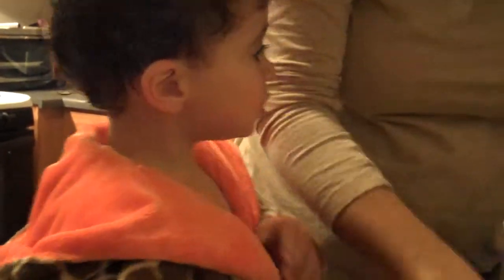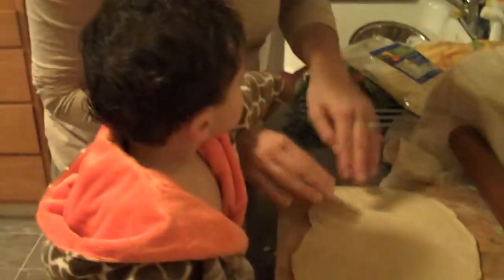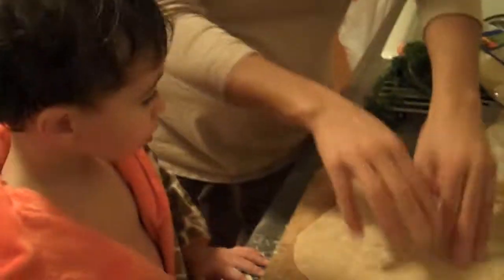No. Now tapping? Tapping with our fingers. Oh no, first the sauce. First the sauce, before the cheese.